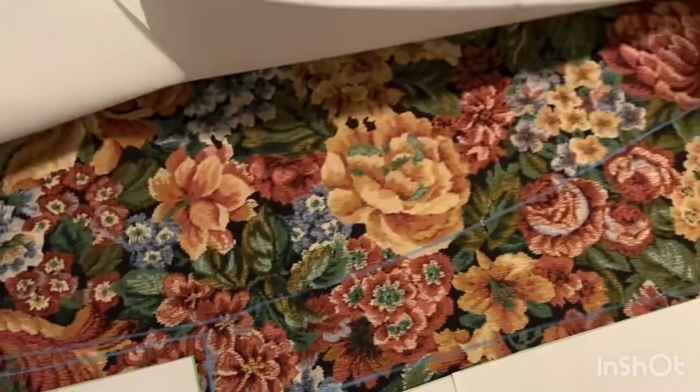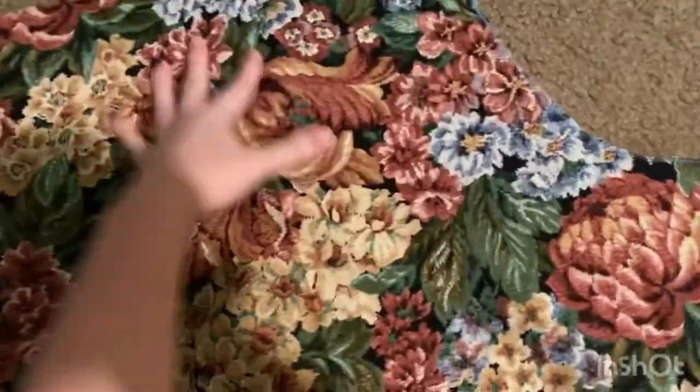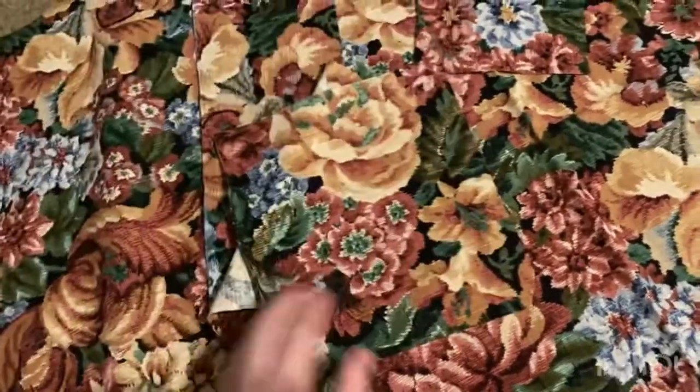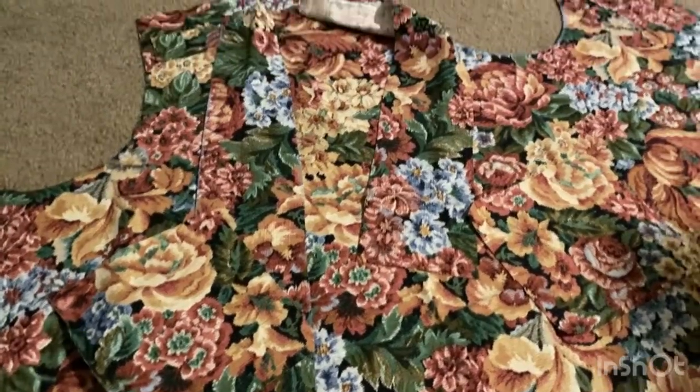I went ahead and marked up the fabric with a piece of chalk, so now I need to chop all this up. Here are all the pieces cut out. Remember this piece — it's on the fold, so that's the top and the sides. Here's the facing for the top, then the two straps, and here are the pockets. I just used this remaining piece as the pocket. I'm going to do the pockets last because it doesn't make a difference if you do them at the beginning or end. I need to watch the video to see what the next step is.